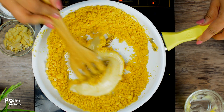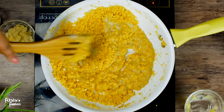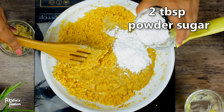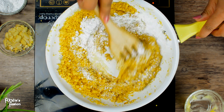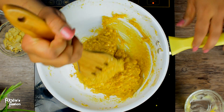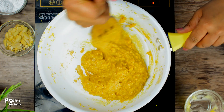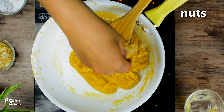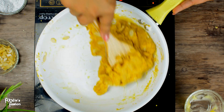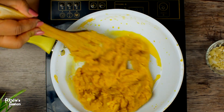After the butter, we will add 2 tablespoons of sugar. We will add 1 tablespoon of sugar. You can add 2 tablespoons of sugar.